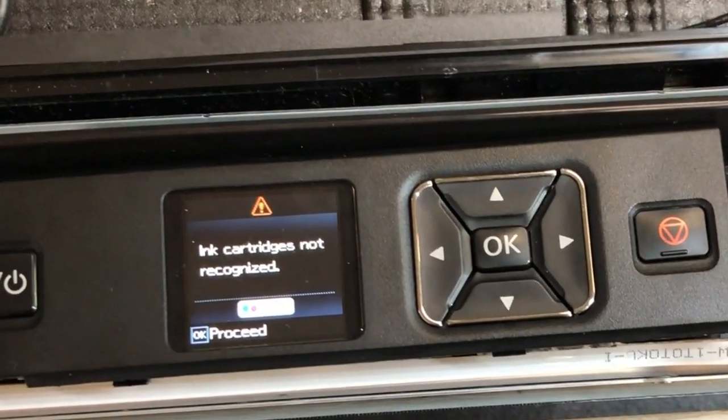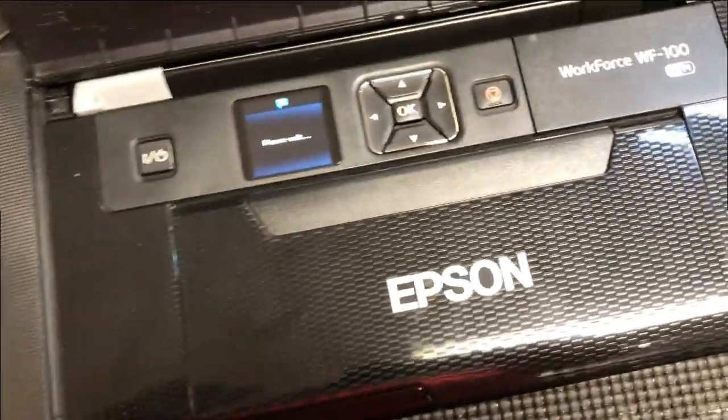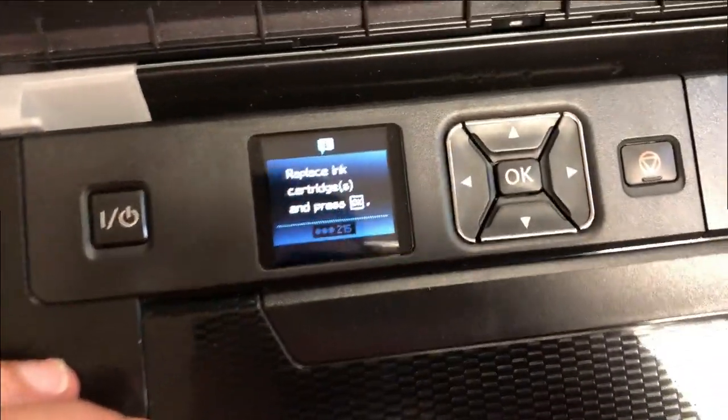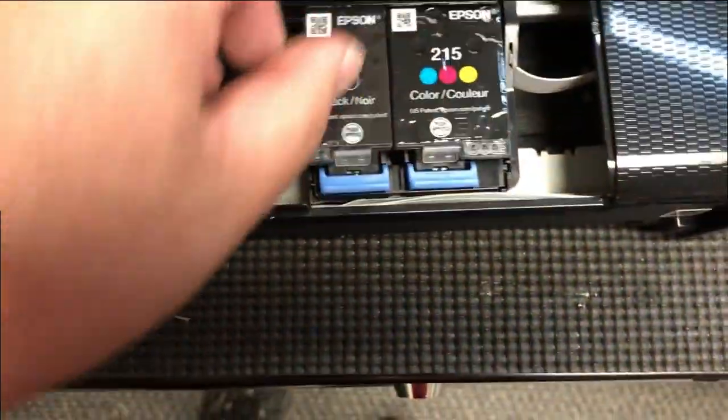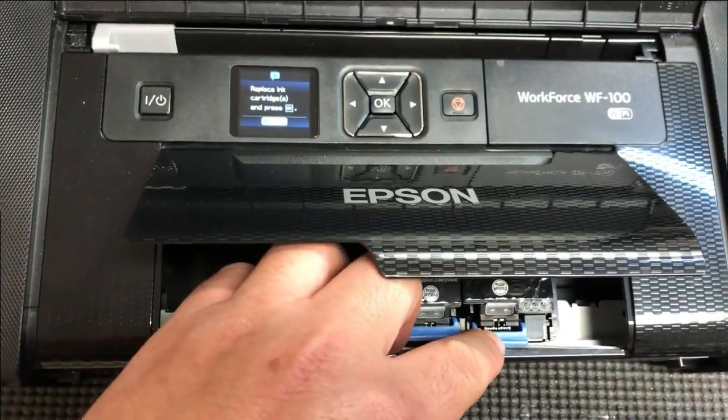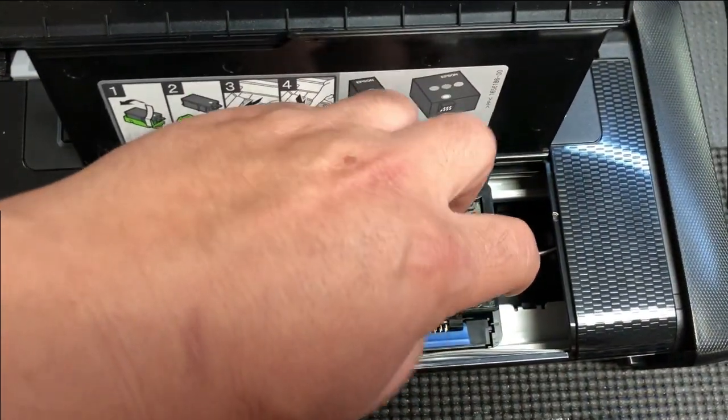The first thing to do is just click OK, take the cartridge out, and make sure you have enough ink in the cartridge. If your cartridge is depleted, it will show that the cartridge is not recognized. Also check this green chip — make sure you don't have ink or anything dirty on it.